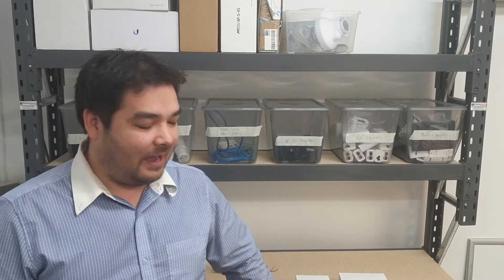Hi guys, Young here from Leader Computers and today we're going to have a bit of a look at the Fanville PA2 and the PA2 kit.